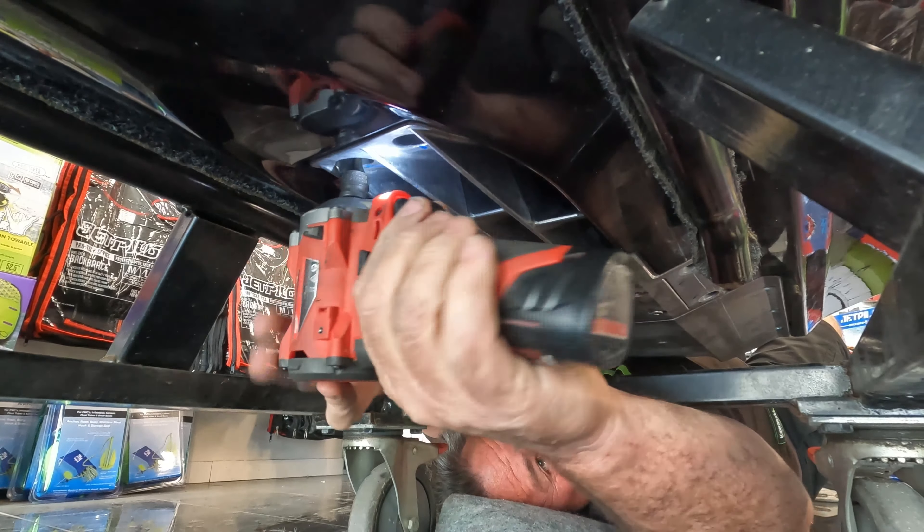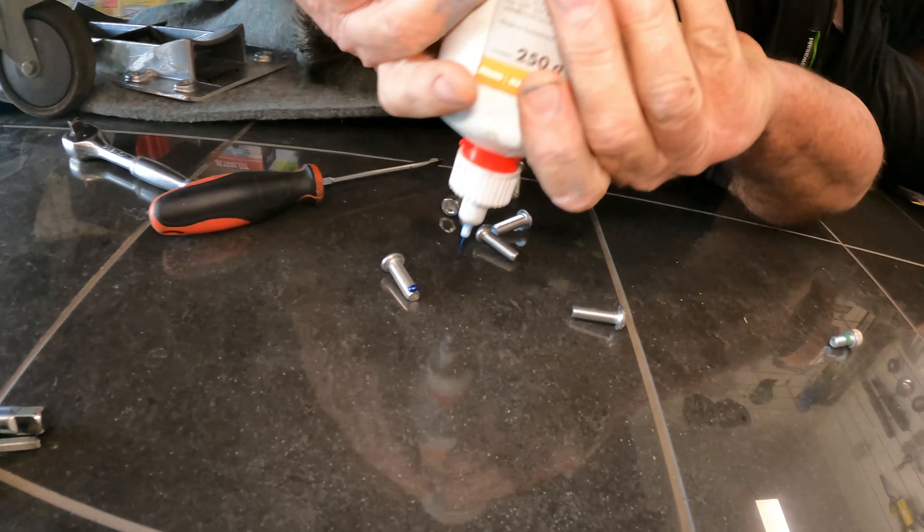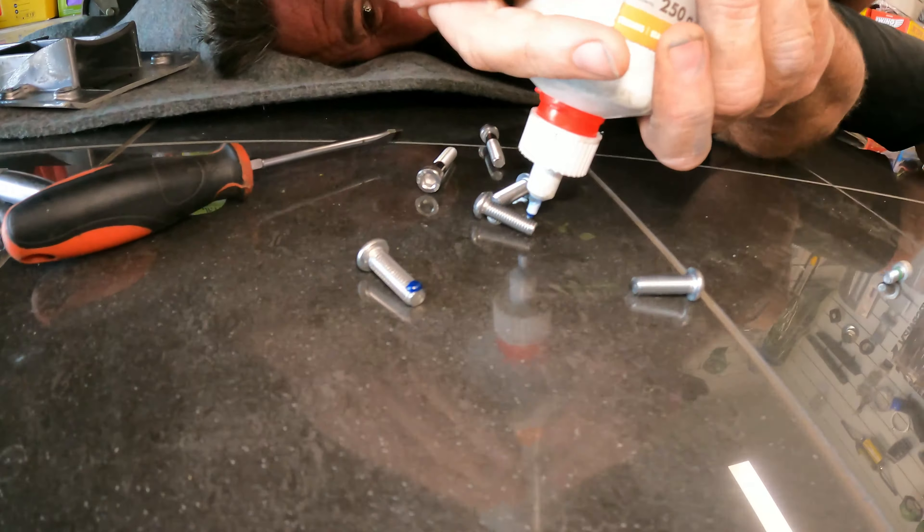There's the other bolt — had a bit of a runaway on me. A little dab of loctite, just as an anti-rattle. All right, let's put it on.